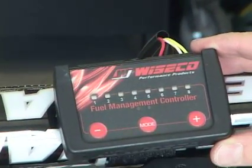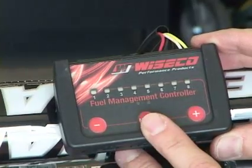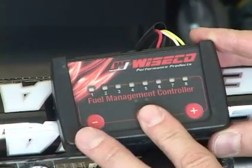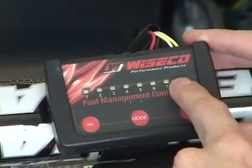Now I'm going to show you how to tune the green-blue mode, which is the same as the accelerator pump on a carburetor on our Wiseco fuel management system. To do that, we're going to have to start the bike, let the card finish scrolling, and press the mode button once, twice, three times — the fourth time will be our green-blue. We'll have green over here, blue light over here.